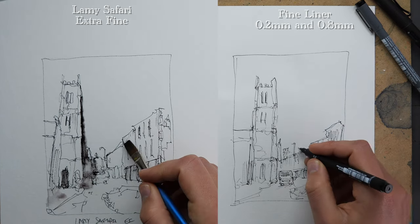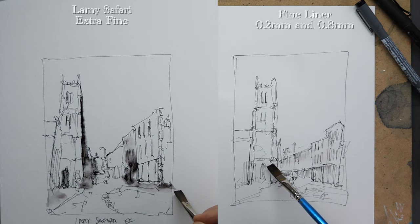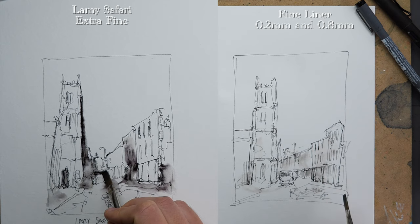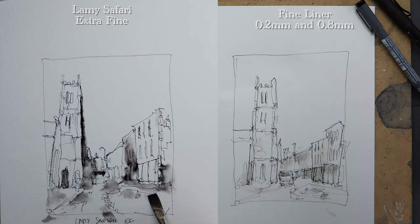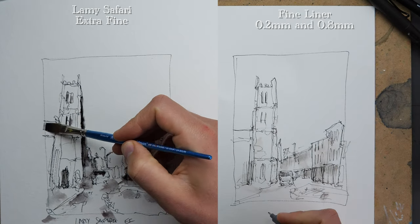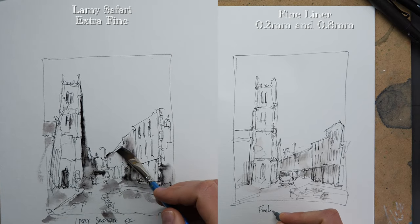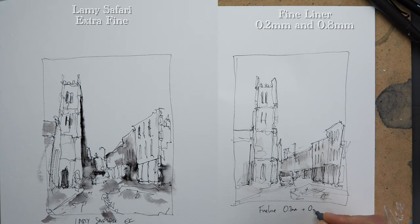I've cheekily swapped my fountain pen on the left — I started with carbon black waterproof ink, then swapped to normal Lamy ink in a different Lamy Safari. When thinking about tone, on one hand we've got hatching, and on the other we've got applying tone through a wash. With a fountain pen you can easily swap to a water-soluble ink, and wow — you can create this tonal, fascinating, loose sketch so quickly.